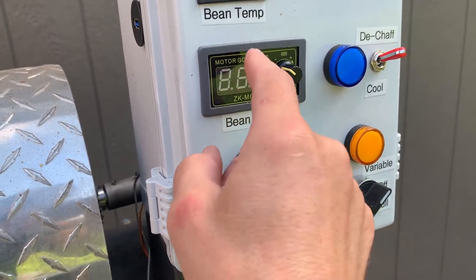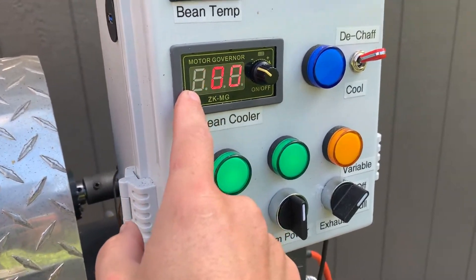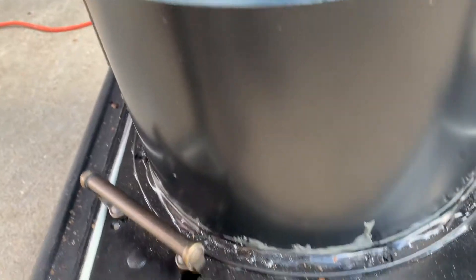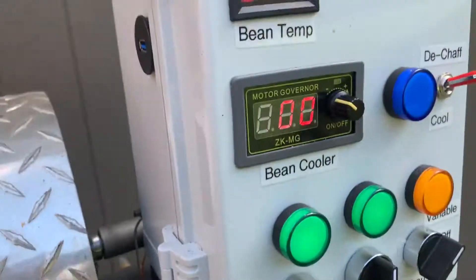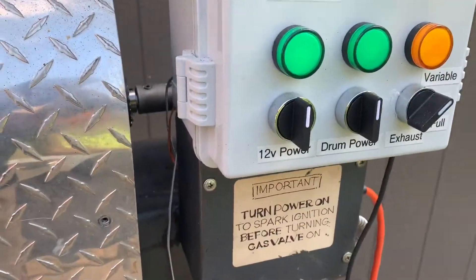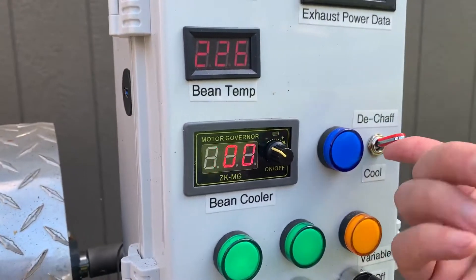My beam cooler is actually a pulse width modulated DC controller that controls a 12-volt fan at the bottom. I have it going in two modes: a cool mode where it holds air downward through the screen, and a de-chaff mode, which I'm going to show now.